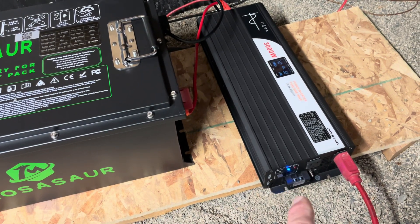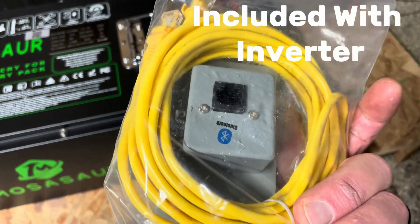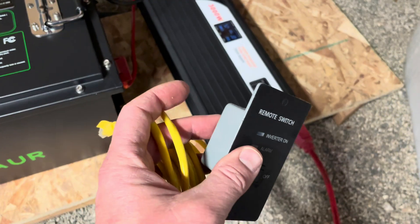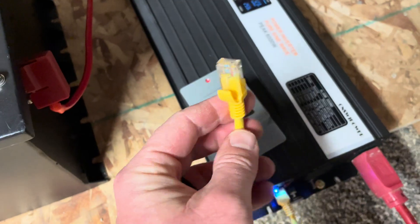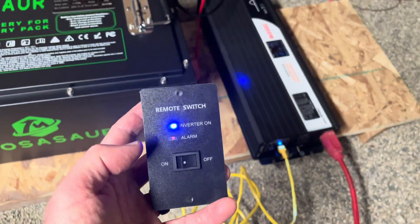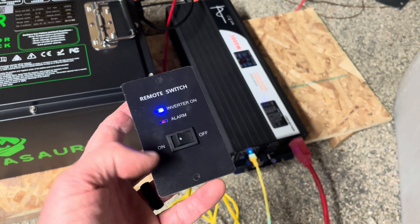Coming down here to turn things on and off is not very practical, which is why this remote switch is such a cool addition — along with the Bluetooth functionality that lets us view the screen output on our phone. The setup is dead simple: one end plugs straight into the inverter, the other end goes into the back of the switch. We'll take some time in the future to mount this up in the kitchen area so everything is within easy access and we don't have to crawl down into the crawl space to turn things on.